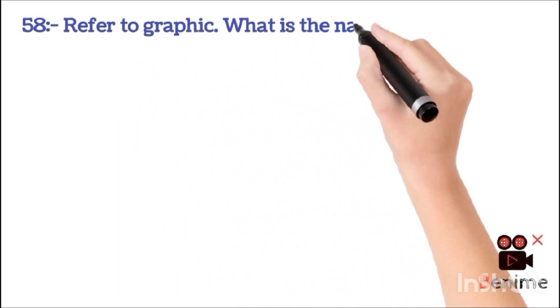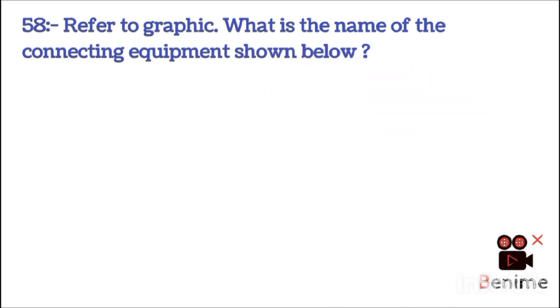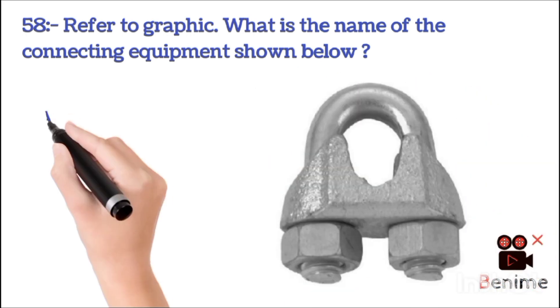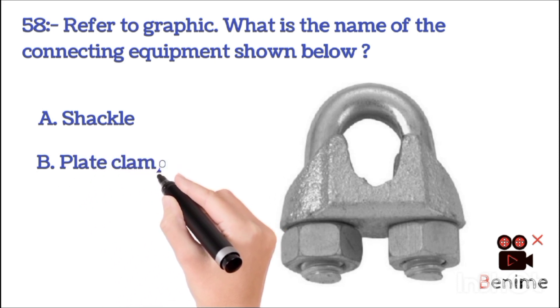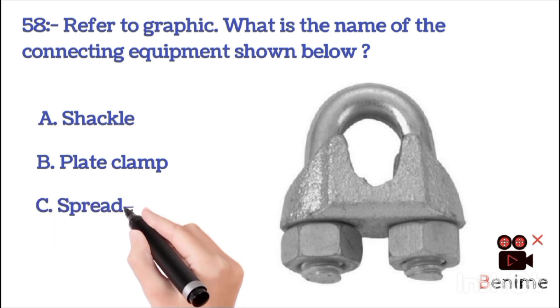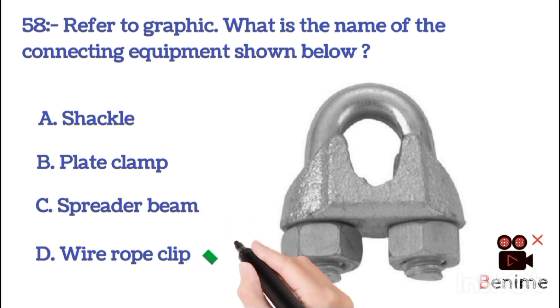Question refers to graphic: What is the name of the connecting equipment shown below? A. Shackle. B. Plate clamp. C. Spider beam. D. Wire rope clip. The correct answer is D: wire rope clip.